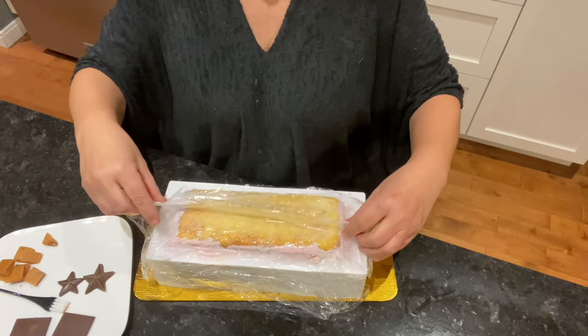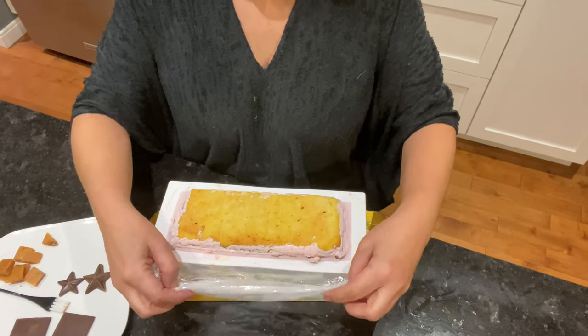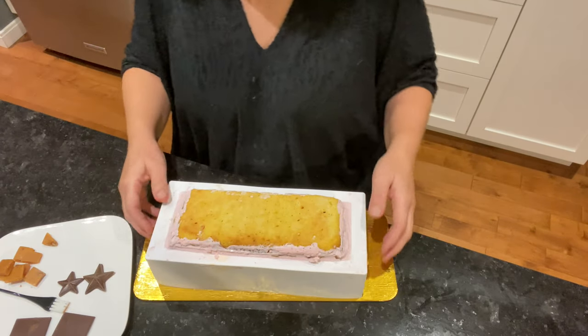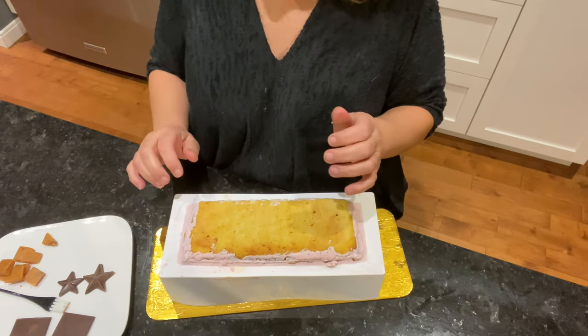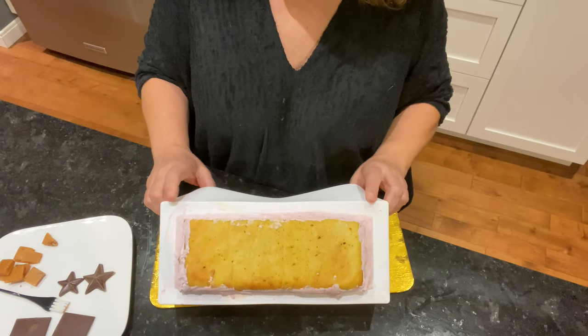Elle a passé 8 heures au congélateur — un temps plus long serait recommandé, mais j'étais un peu en retard. Je vais maintenant la démouler, la décorer, et la mettre au réfrigérateur au moins deux heures pour qu'elle soit à la bonne température pour être consommée.